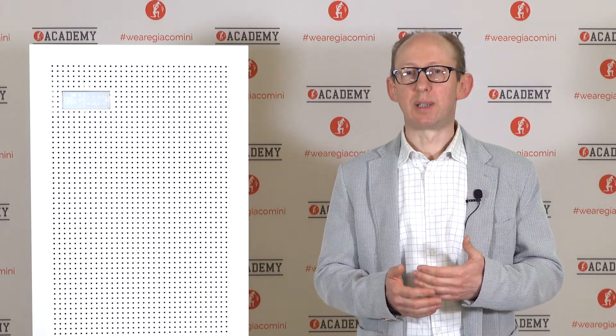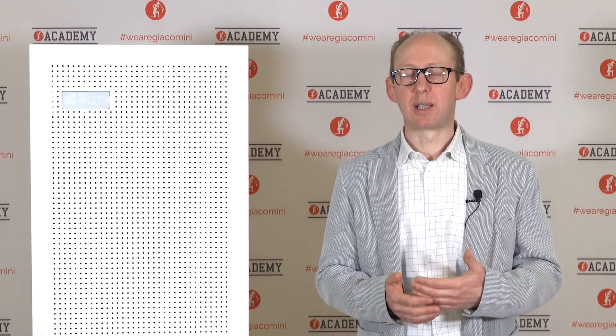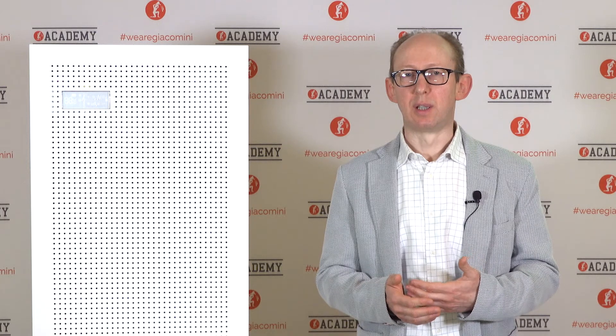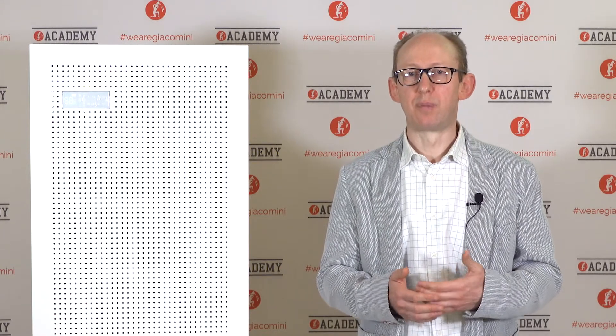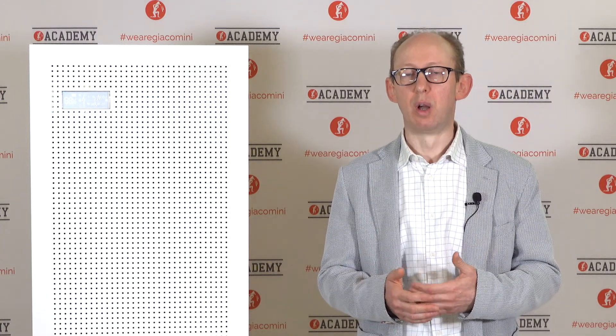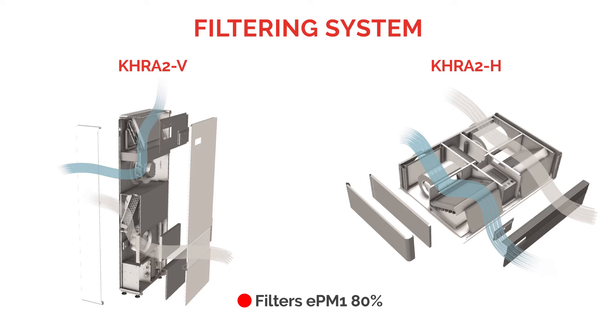Last but not least, indoor air quality is guaranteed by a pair of EPM-1 filters with 80% efficiency, complying with the ISO 16890 standard. The first EPM-1 filter is located on the air intake and the second one is before the air supply connection.